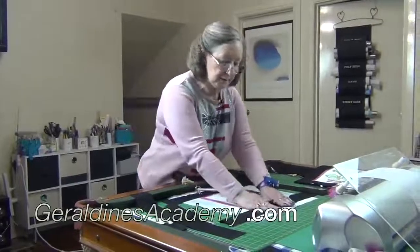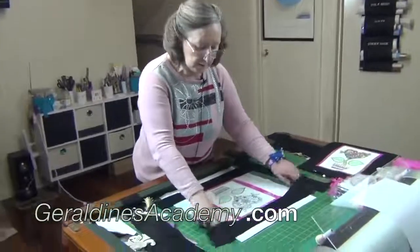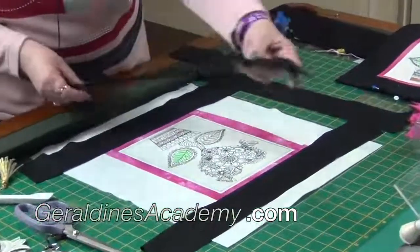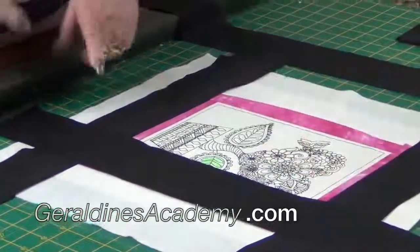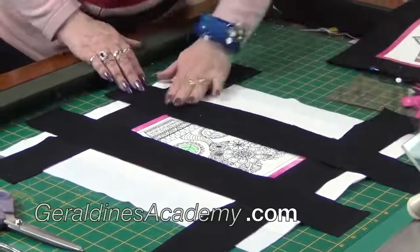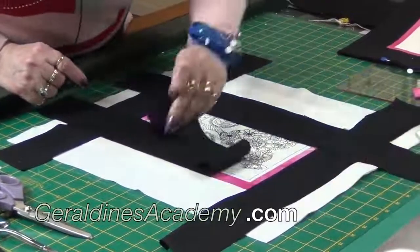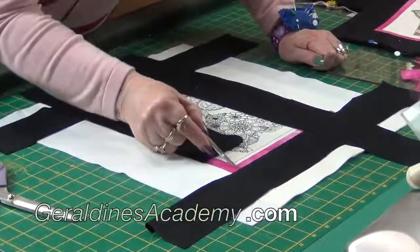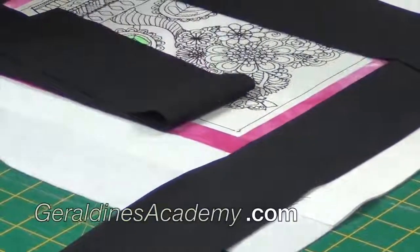I've stitched and flipped the black now onto the two sides, just a little bit past the pink on both sides. Now we want to take our other two black pieces and lay them down. These must extend past the first black pieces in order for us to do our cheaty mitered corner. These are going to get stitched, but we're not going to stitch all the way to the end — we're going to start stitching right on the edge of the pink and stitch all the way down.